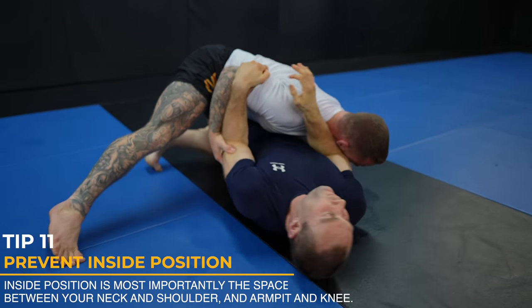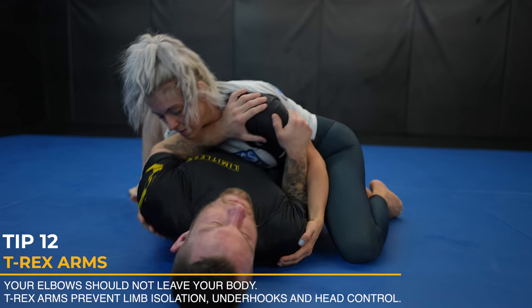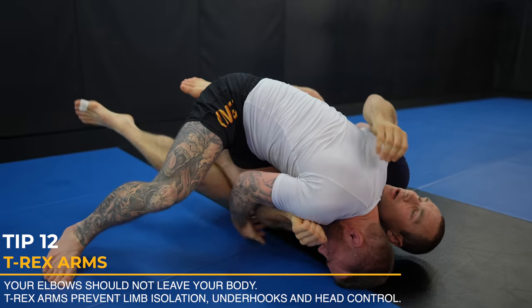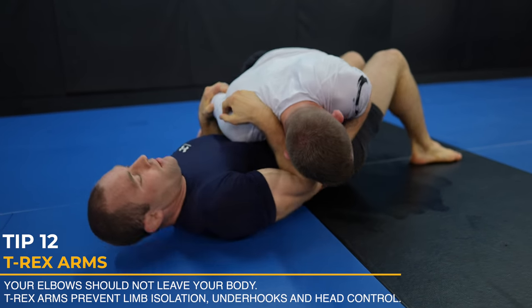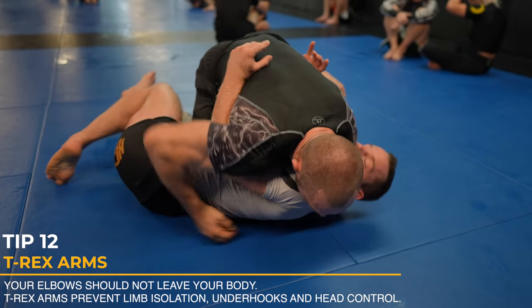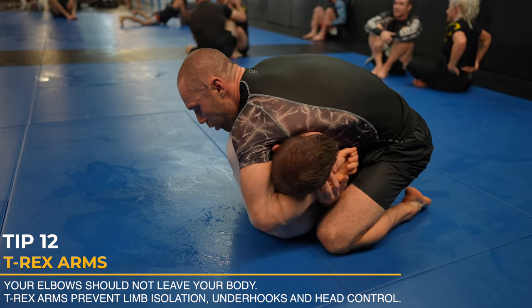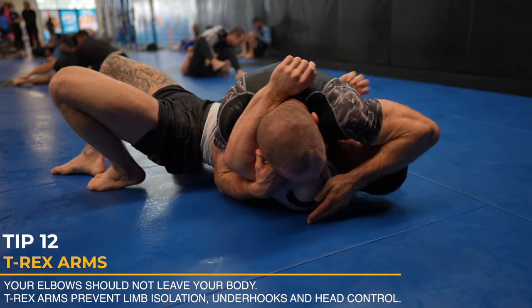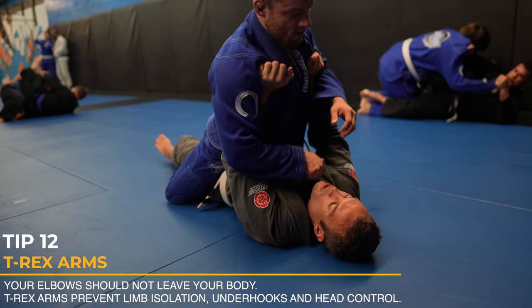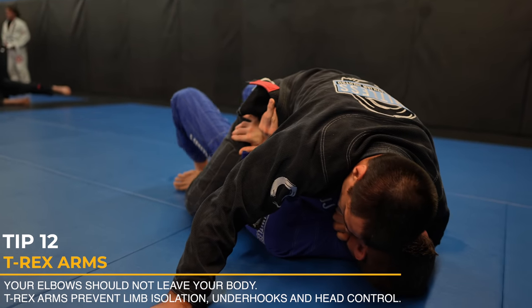T-rex arms prevent me from getting more inside position. This may look silly, but t-rex arms are super important — you need to keep your elbows glued to your body. This prevents inside position like getting your head grabbed or your opponent taking an underhook. Look how as I pass my opponent's guard, he gets his t-rex arms in right away, making it hard for me to control him because I can't grab his head. Even if my head does get grabbed, t-rex arms will prevent the underhook. I can use one frame on the hip and the other to get an underhook for myself. Ignoring t-rex arms and letting someone get the underhook is worst case scenario — very difficult to escape. Elbows close to your body is a much safer way to escape, and this goes for pretty much any position.